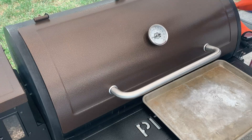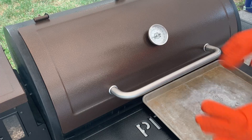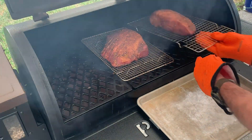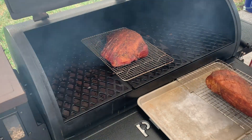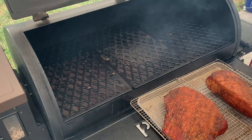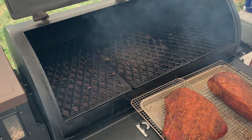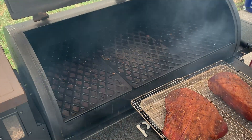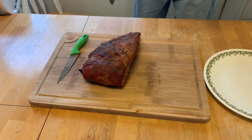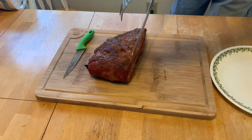All right guys, the hams have reached temperature — at least 145, a little bit above. Hope it's not too dry. It's looking pretty good though. They're done, let's take them in. Get ready to go, let it clean off a little bit. All right folks, they're off. They've been out there just a little over two hours. Let's see if I can cut this thing.